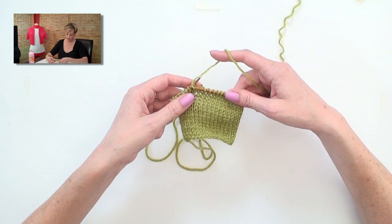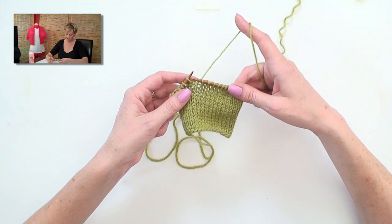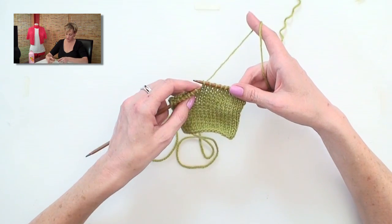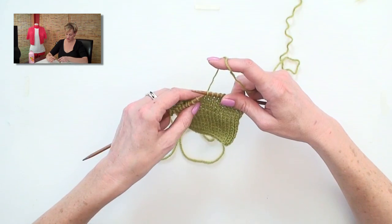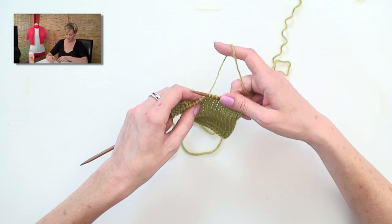Down into the stitch below, off the right needle, tug the working yarn. You can see we're unraveling this stitch by stitch, so I can go back and correct the pretend mistake that I've made.